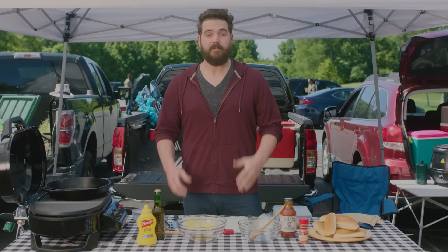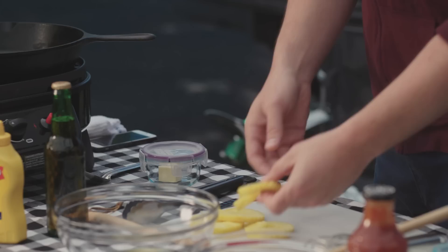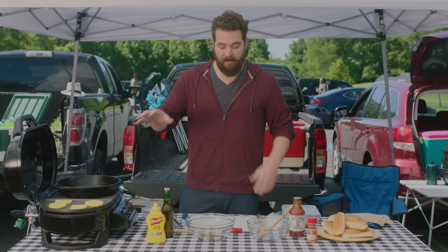Let's just jump into this thing. I have some fresh pineapple cut up into rings, and I have my grill going at about a medium heat. I'm also gonna be using a cast iron pan during this. So we're gonna get these pineapples on the grill. It sounds like a steak, and it's gonna taste just as juicy. It's gonna caramelize and add a whole other element of flavor.